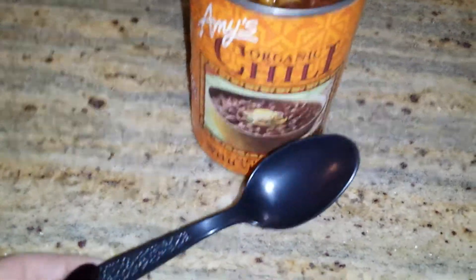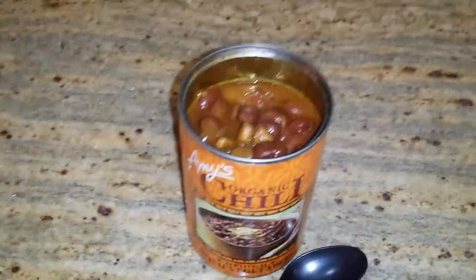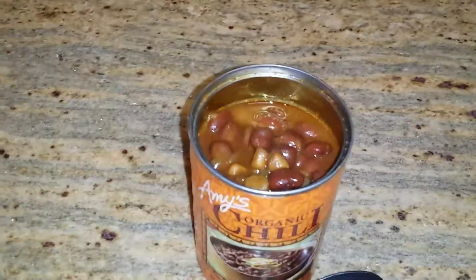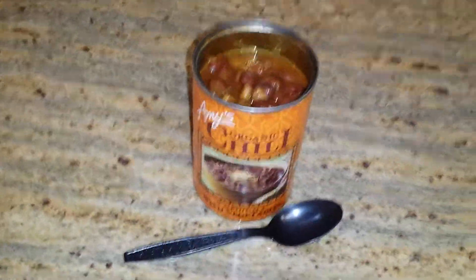you can probably recycle it later. Then you have no dishes to do except for the pan you cooked the chili in — or whatever canned item it was, soup, whatever. Alright, that's a quick tip, bye!